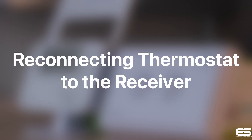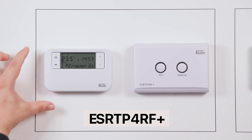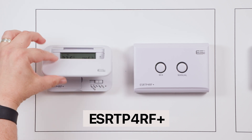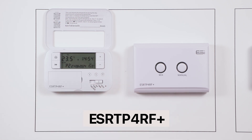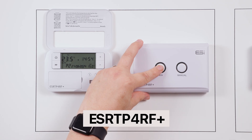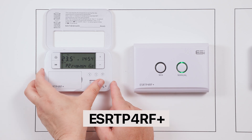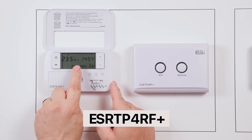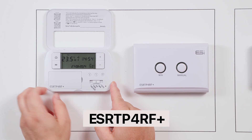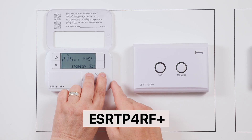Reconnecting the thermostat to the receiver. Thermostats and wireless receivers come prepared in every box; however, if the connection is ever lost, you can still repair it very easily. Lift the front cover of your thermostat and on the wireless receiver hold the MA button for approximately 10 seconds until the manual button starts flashing green. When you have a green flashing light, move the slider bar to off, then hold down the A, H and plus buttons until you see the green light stop flashing.